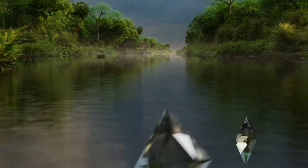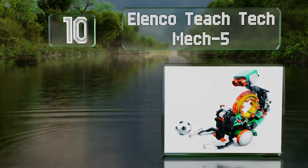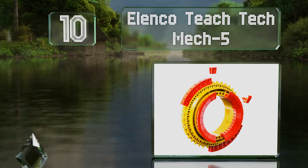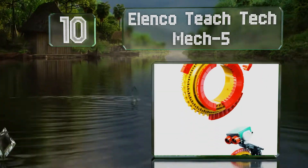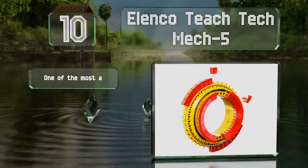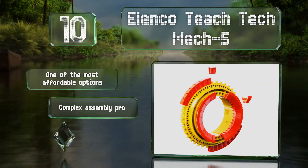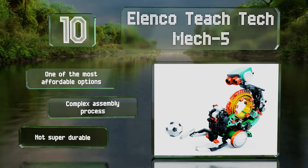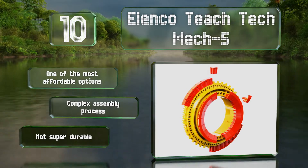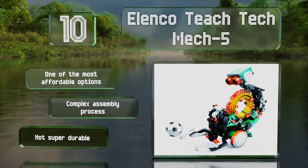Starting off our list at number 10: while many models require a computer or smartphone to reach their full potential, the Elenco TeachTech Mech5 is programmed mechanically by the placement of pegs along its central disc. This makes it a good pick for those who prefer a more tactile experience. It's one of the most affordable options. However, the assembly process is complex and it's not super durable.